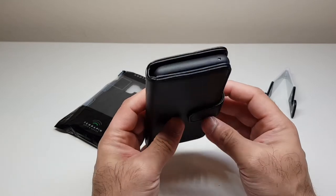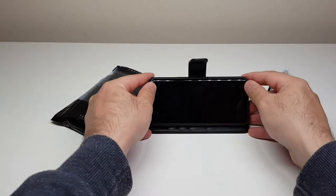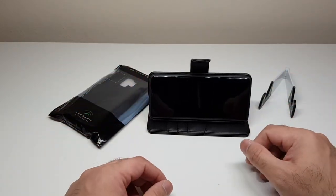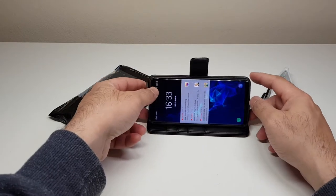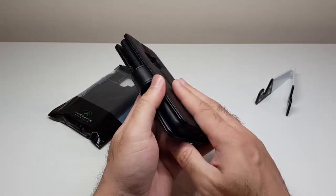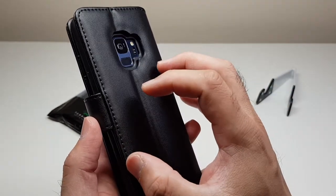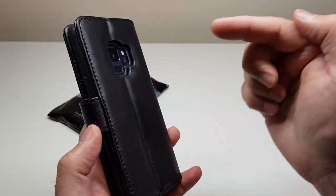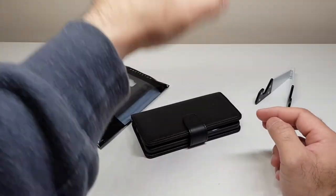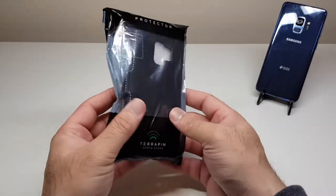The case can also prop up the phone at a nice angle for watching films. It's a bit stiff right now being new, but after a few weeks of use it will soften up and hold that shape reliably. It is a heavier case — it adds noticeable weight to the phone — but it gives very decent protection. At the back there's a very deep cutout. Unless something pointed hits the camera directly, the camera glass is strong and the case should give excellent protection. It's a very solid case from Terrapin overall.